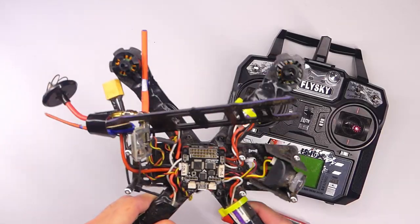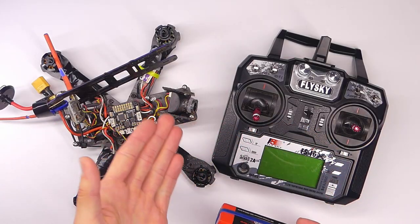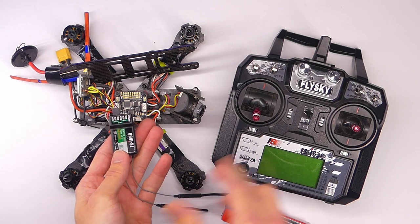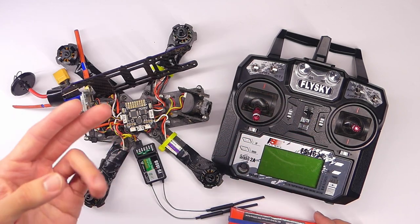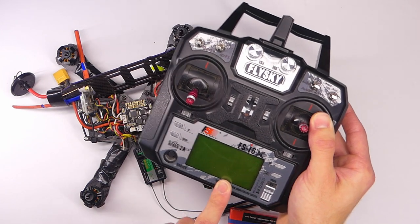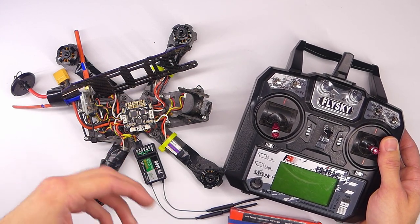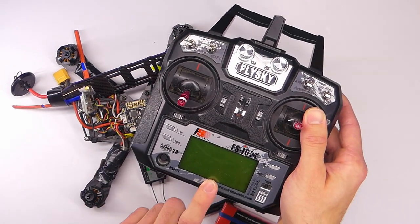First things first: take off your propellers — those spinny blades. We're going to need a battery because we need power on the quadcopter, and you also need to make sure your receiver is connected to your quadcopter and bound with your transmitter. There are two main parts to setting up an arming switch: one is in the transmitter, and the other is in Betaflight, which we'll hop into in a minute.